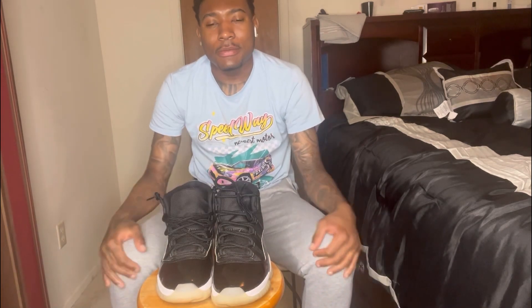Some people don't like it, some people do. The last video I dropped was my Retro Pine Green Threes — I had laced them a certain way. I really did that video because somebody on TikTok asked me to, no cap. So I think I'm going to be doing it on a lot of my shoes. Today I'm doing it on my Retro 11s.